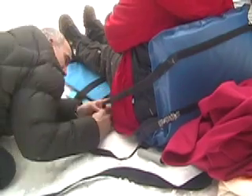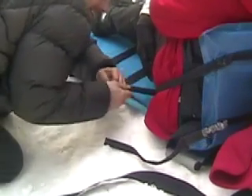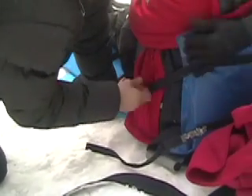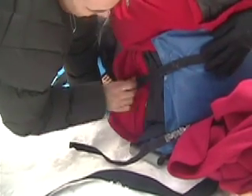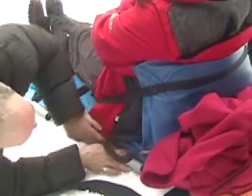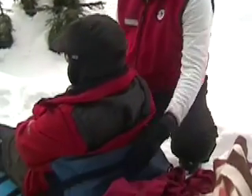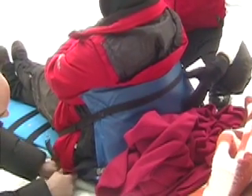Now that we have her halfway on it, we can take each end and fold it up. It works like a crazy chair or one of the other kinds of rescue chairs. The patient has back support behind them, and it's fairly adjustable for a variety of sizes of people.